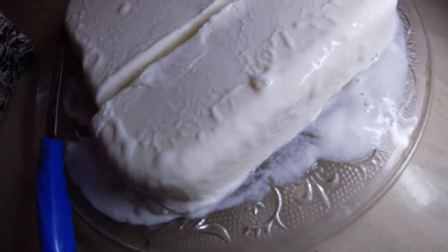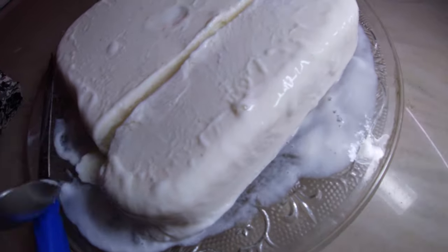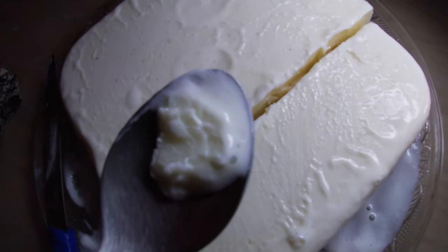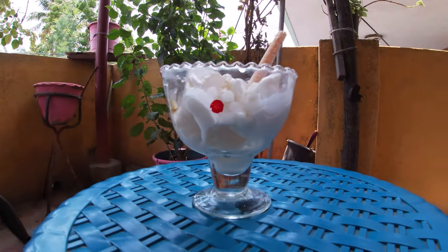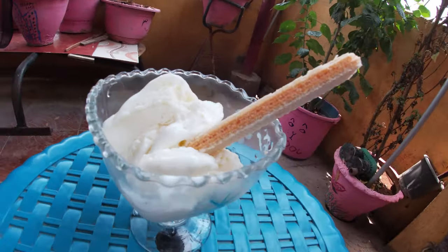I am going to taste the ice cream. Wow, the ice cream is ready. I am so proud of you. This is our ice cream.